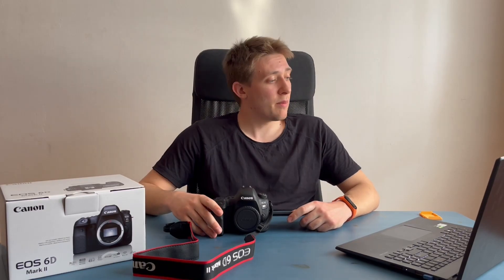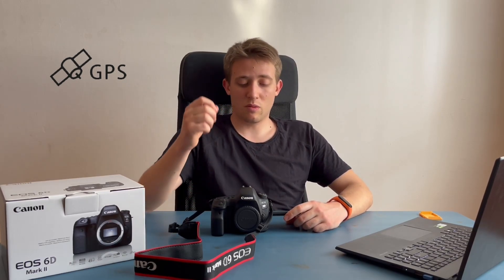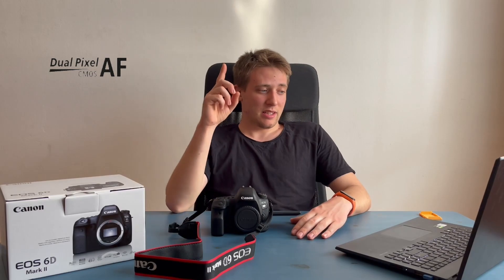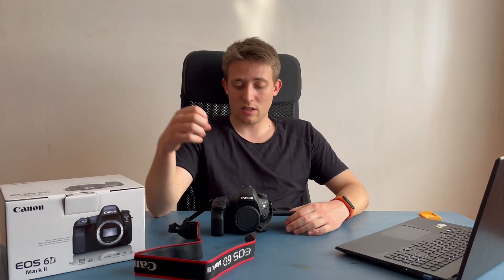Le principali caratteristiche: abbiamo un sensore da 26,2 megapixel, un mirino intelligente con 45 punti di messa a fuoco. Abbiamo una sensibilità ISO massima di 40.000, però si può espandere fino a 102.400. Funzione integrata del GPS che ci permette, quando scattiamo, di sapere dove siamo — magari facciamo fotografia naturalistica e geolocalizziamo il luogo. Messa a fuoco dual pixel per immagine e video, tracciamento del viso, connessione Bluetooth wireless così possiamo collegare un telefono e gestire anche uno schermino esterno. Abbiamo 6 scatti e mezzo per secondo.